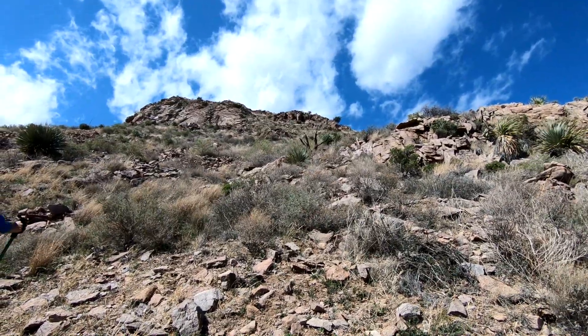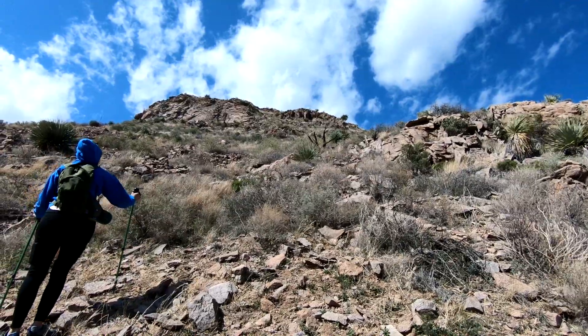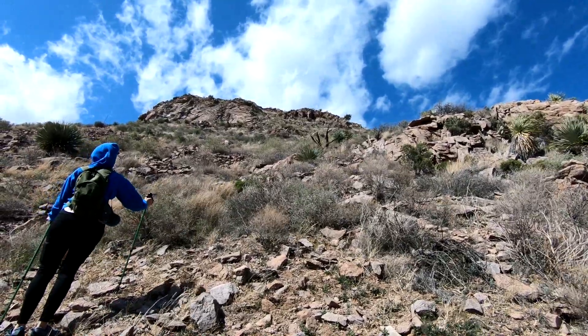That's what we got left — probably about 300 yards. Man, it's steep though. Rocky and windy.